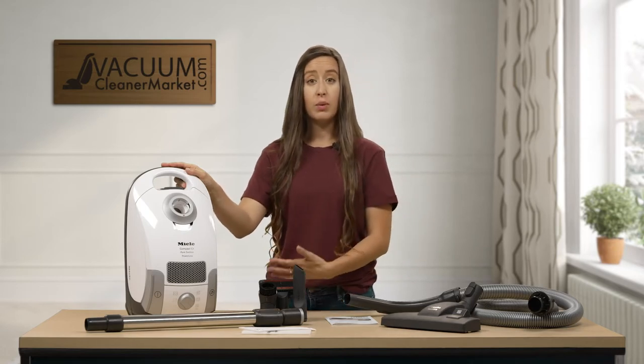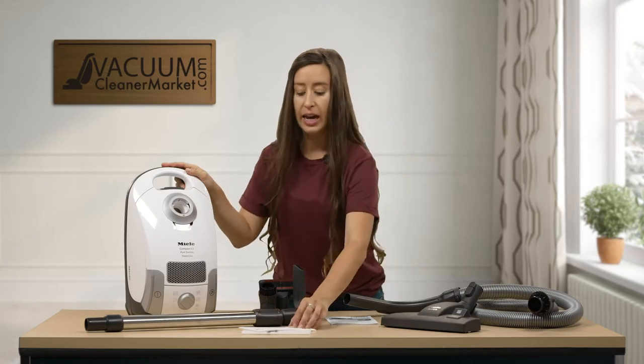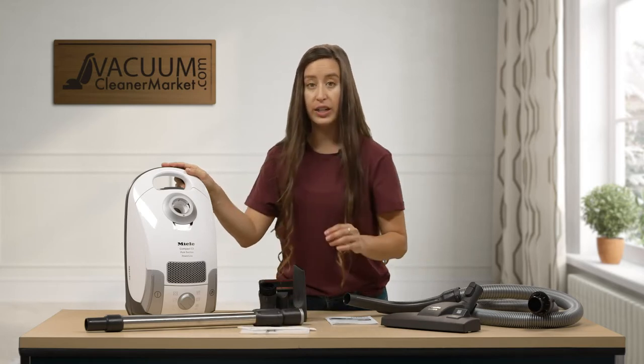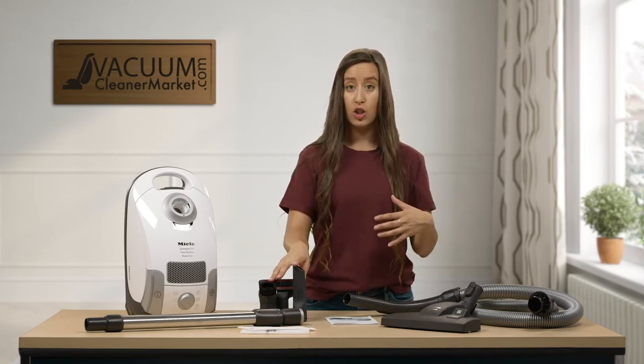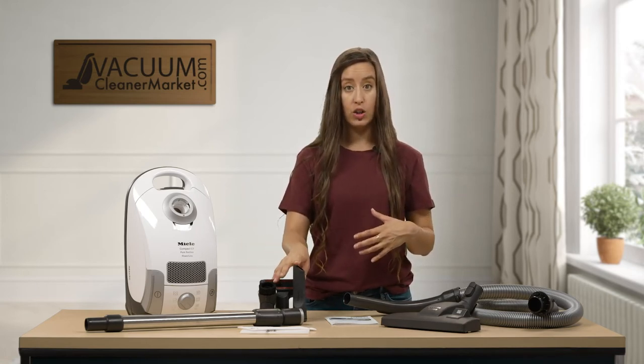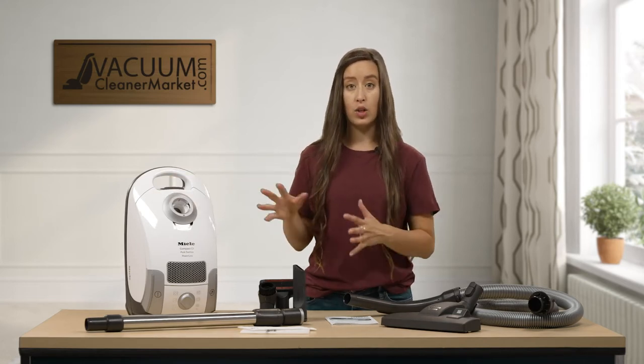This model comes standard with Miele's base level filtration, called air clean filtration, and you have these two filters pre-installed in your vacuum cleaner. The machine also comes with three attachments stored on the outside of the canister, which you can clip to the base of your hose so they wheel around as you clean.